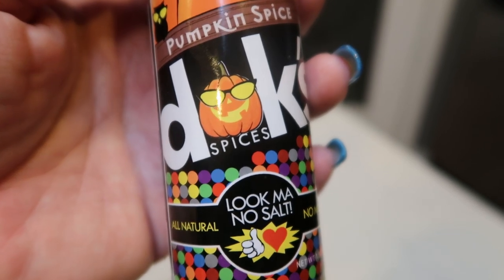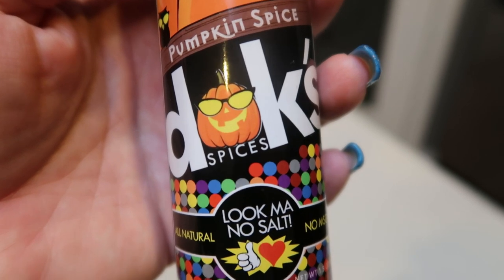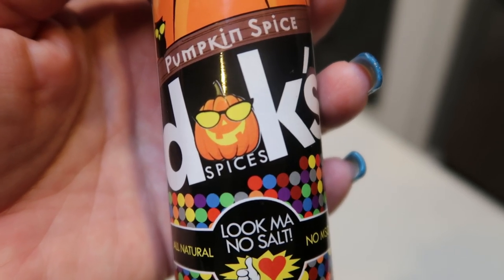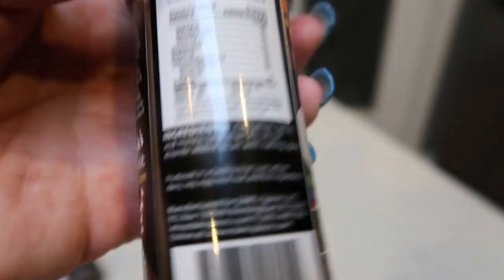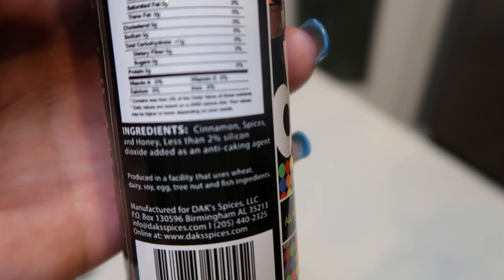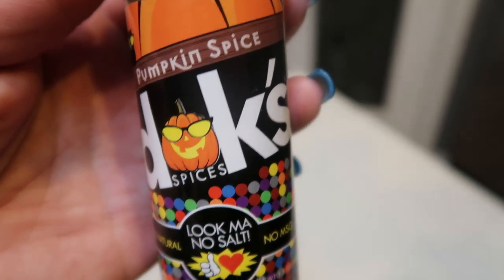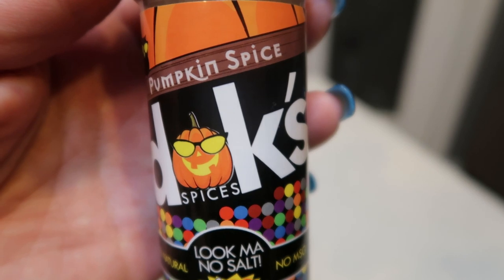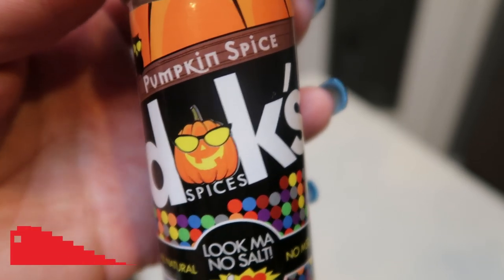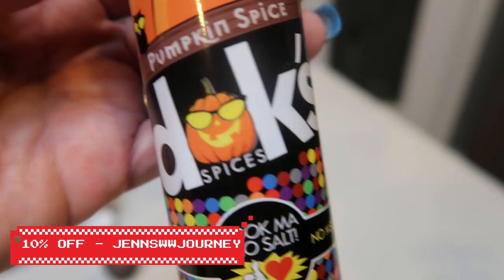This is the Dax pumpkin spice. I love Dax seasonings — they have zero salt, no MSG, so they are fabulous for weighing or if you watch your salt intake, because the flavor is so good. They are all natural; literally all that is in this seasoning is cinnamon, spices, and honey. Very short ingredient list and it tastes amazing — the best pumpkin spice I've ever had. Dax has over 20 seasonings, so head on over and check out their website and pick up some Dax. You will not be sorry, because best seasoning on the market and no salt makes it even better. So I'm going to add some of that.